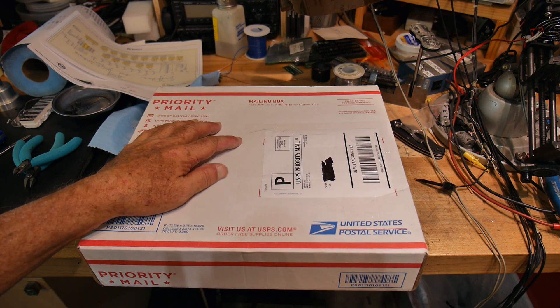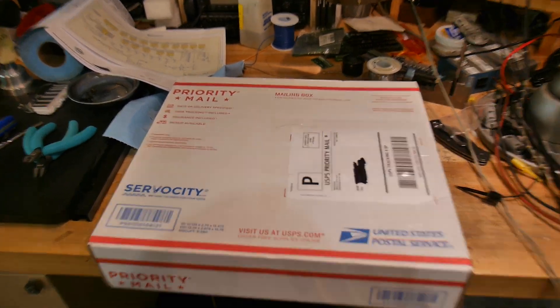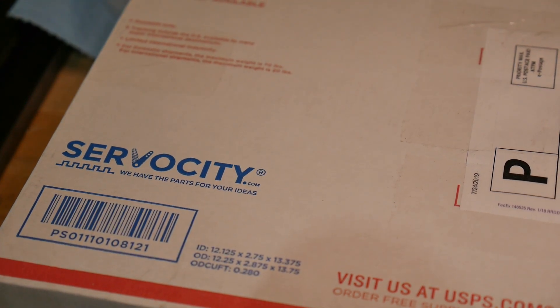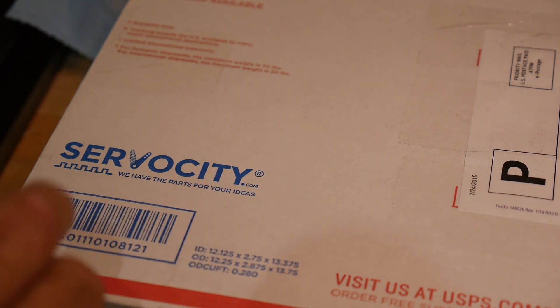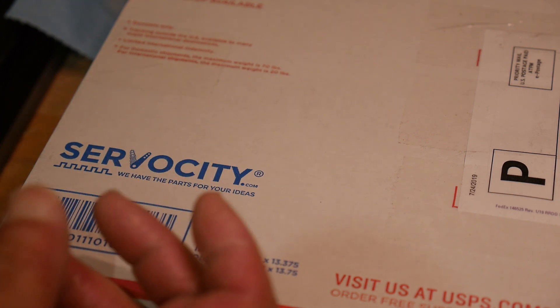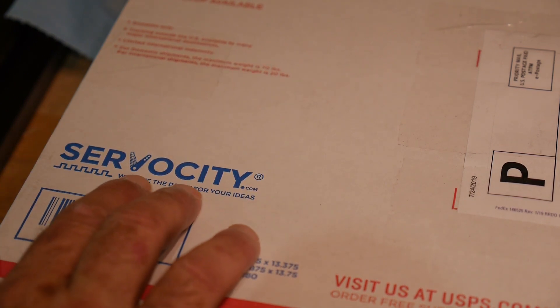I've got a box in the mail. This will probably be a real short one, but it's from a place called Servo City. If you haven't been to their website, you should go if you're interested in robotics. They have a lot of little things for servos, like making robot arms and clamping servos, little bent metal pieces to hold servos and put together things for robotics.